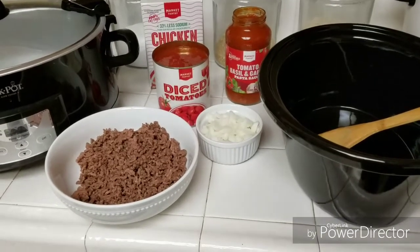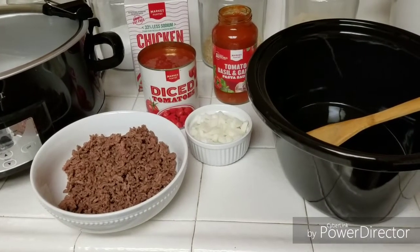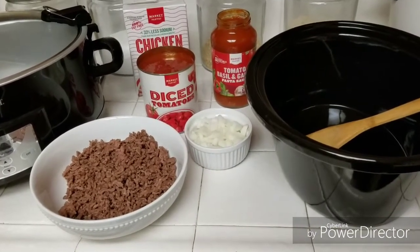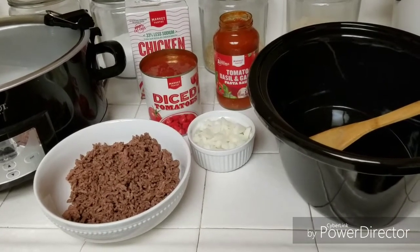So we have the ground beef that we browned up, a chopped small onion, a can of diced tomatoes, a jar of pasta sauce that you would use if you were eating pasta, and some chicken broth. And that's it, guys.